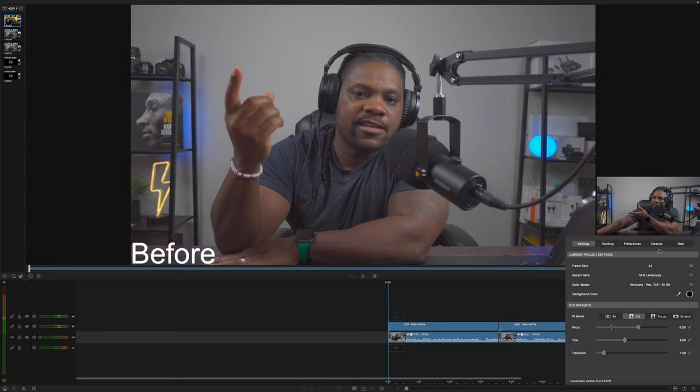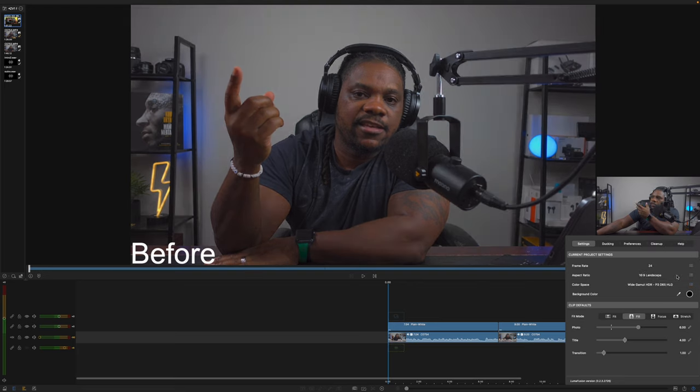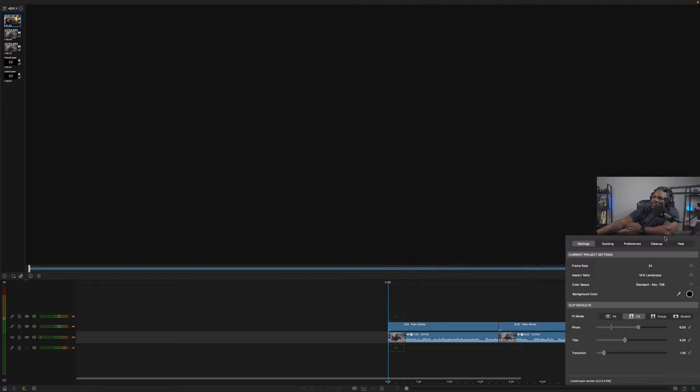You can change the color space to Standard Rec 709 10-bit, but keep in mind the ZV1 shoots 8-bit so switching to 10-bit won't look like it did anything. You can also switch to Wide Gamut HDR HLG, HDR10, or Wide Gamut HDR P3 D65 HLG. Whatever preference you set here is what you'll be working in. For me, I want to work in 709 even though I shot in 2020 — I like how 2020 looks in camera, and then I prefer 709 in LumaFusion.